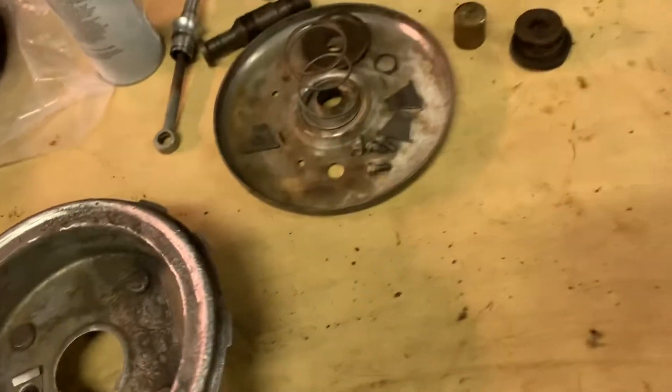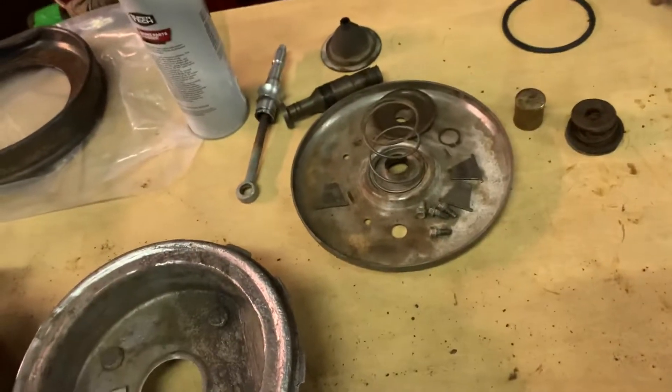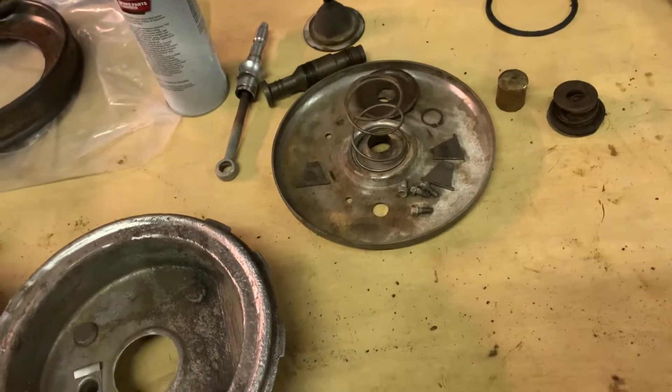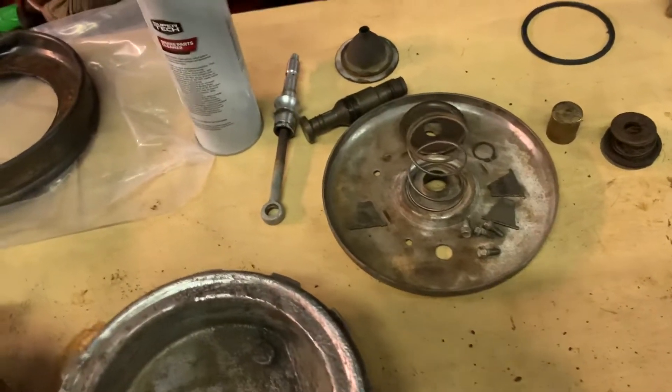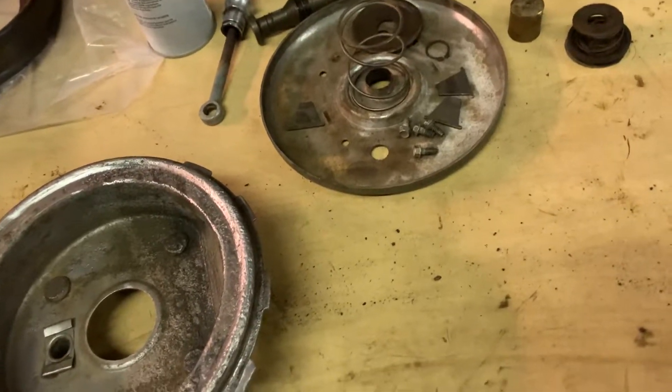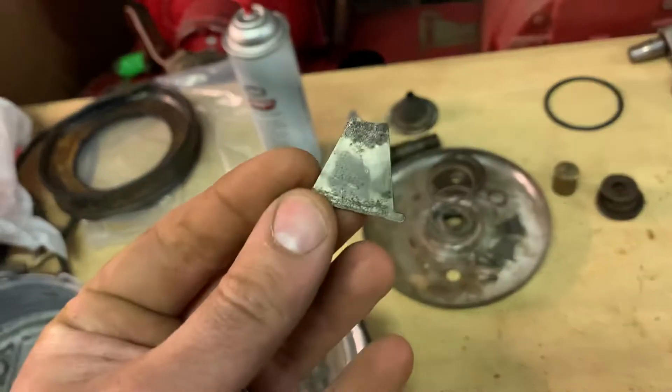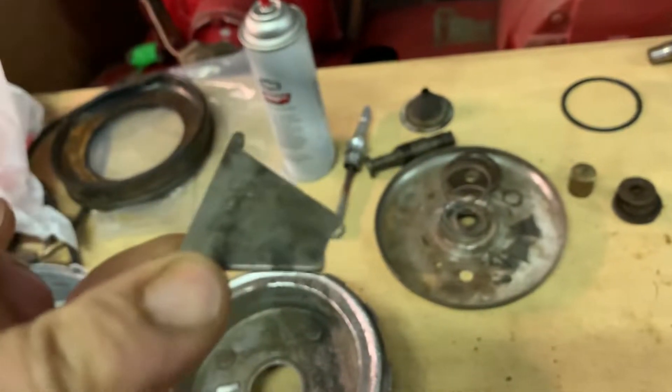The main problem I'm having right now — first, it took me forever to get it apart because it was kind of complicated, and I didn't really have good instructions to follow to take it apart. So I started removing pieces, but I got everything apart and didn't lose anything. But the main issue is everything is so pitted.